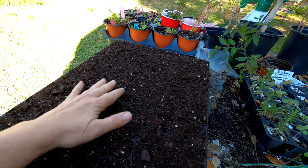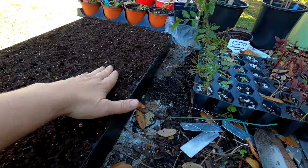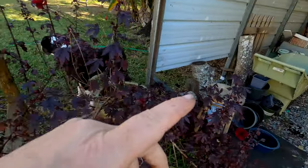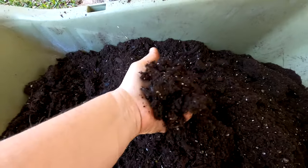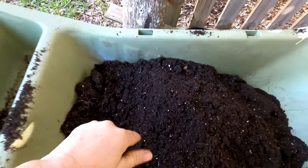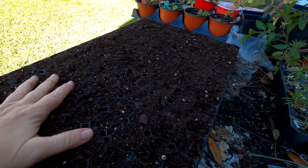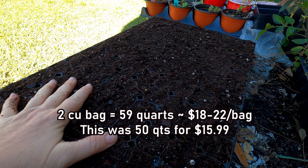I only had one seedling pop up out of tray number one, where we used mostly old seed, so all that went into a little hole I'm trying to fill over by the house. I broke open a brand new bag of Miracle-Gro Moisture Control and the quality of this is way better than it's been the past two years — I think they may have heard our complaints. I did get a little shrinkflation though — instead of two cubic yards I got 50 quarts.